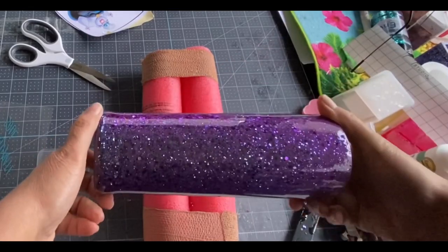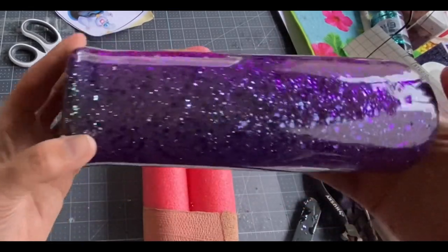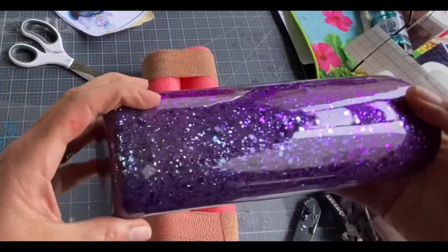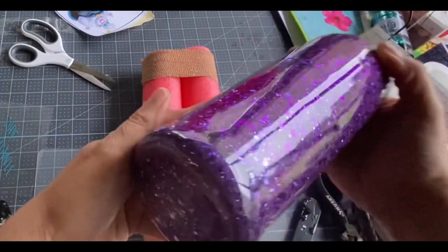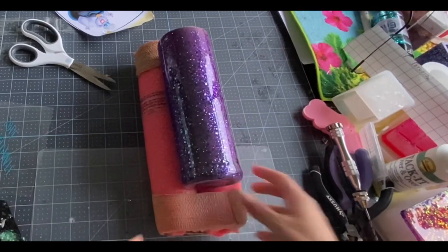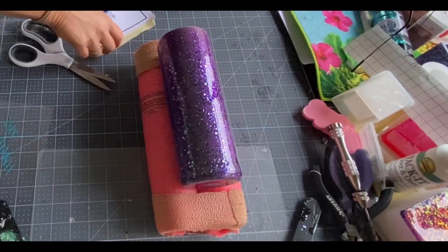Look how beautiful this turned out! This color is so pretty — this is the Acai over purple. That is just beautiful. Now we are going to put on our decal.